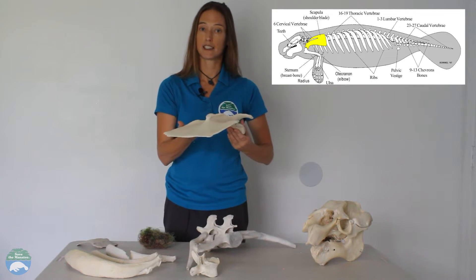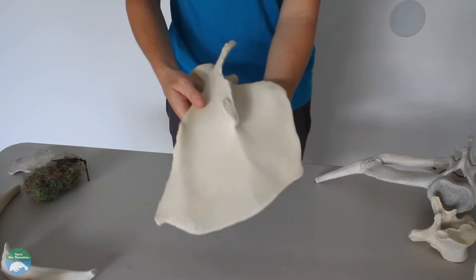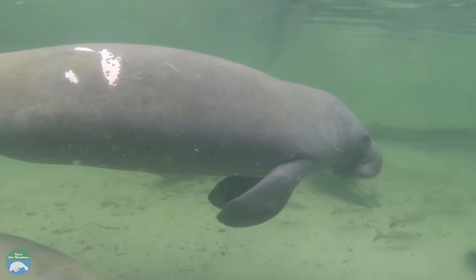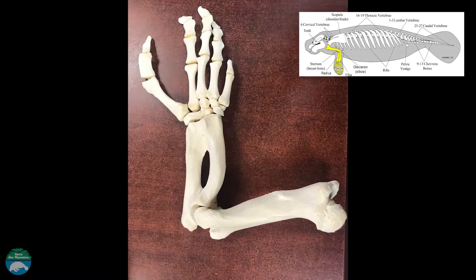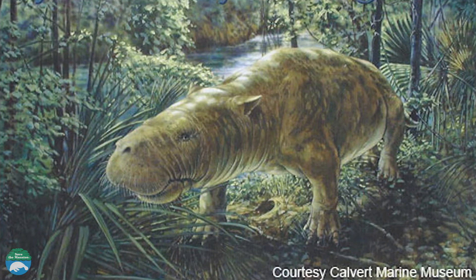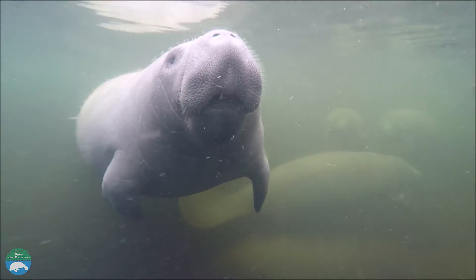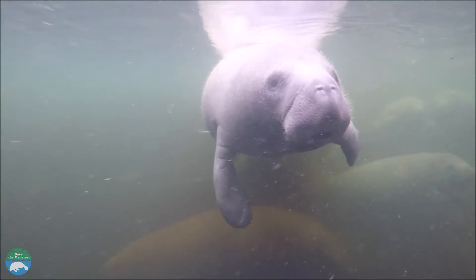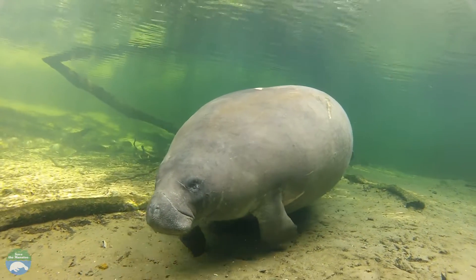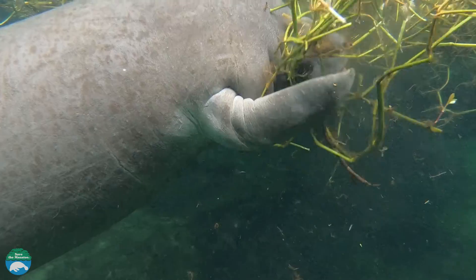This is the manatee's scapula or shoulder blade. If you were to x-ray a manatee's flipper, you would see what looks like a human hand. Manatees are believed to have evolved from a wading, plant-eating animal. However, the manatee cannot move its finger bones individually since they are wrapped in a flipper. Manatees use their flippers for steering, crawling along the bottom, and holding food.